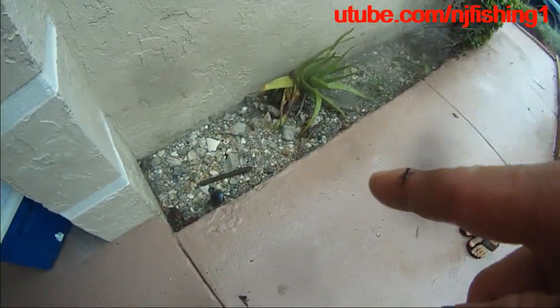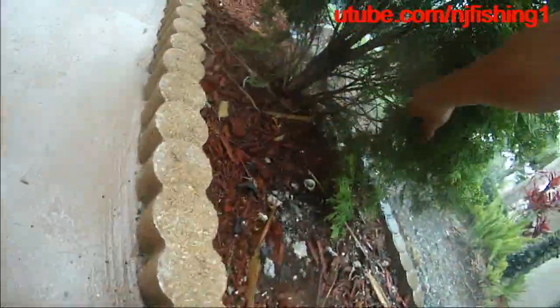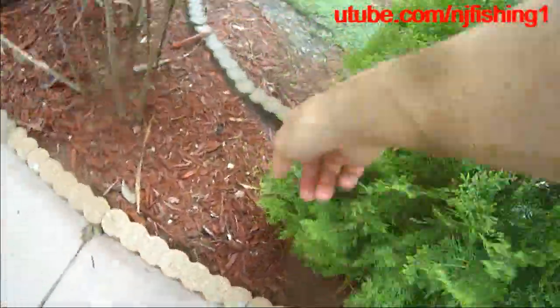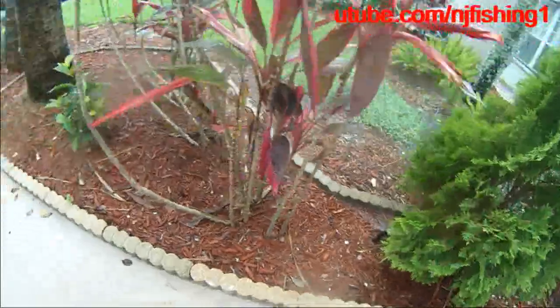That guy is working. Did I hear something over here? Yeah, over here. Where is it? Oh, here. See, it's springing that way. I don't know, but anyway.